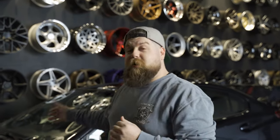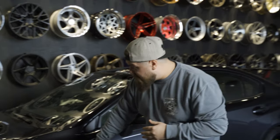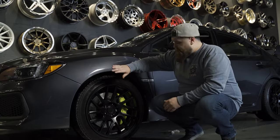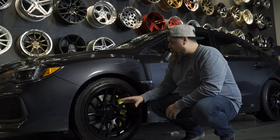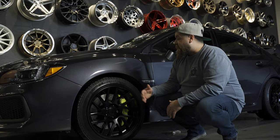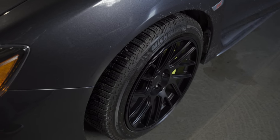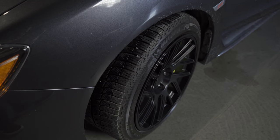This is Austin's 2019 WRX STI — he's an employee here. We're going to be taking a look at his Artisa Elders. This is an 18 by nine and a half plus 35, which is a pretty typical size and offset for these STIs. It pulls it out just a little bit and you get that nice aggressive flush with the fender kind of look.